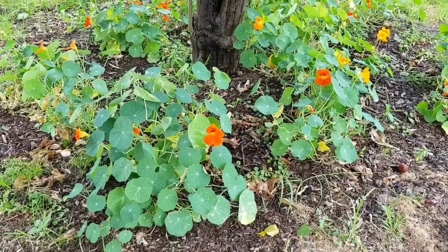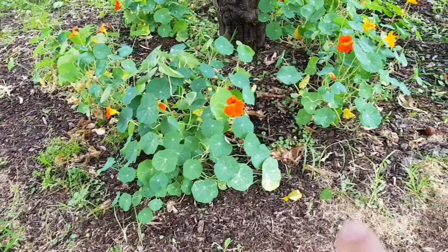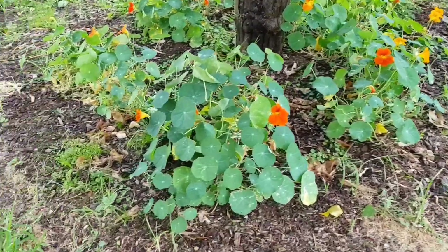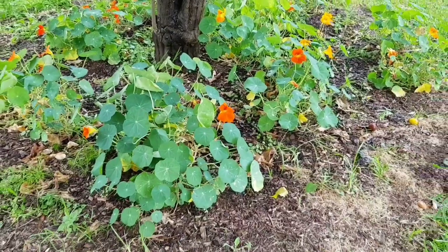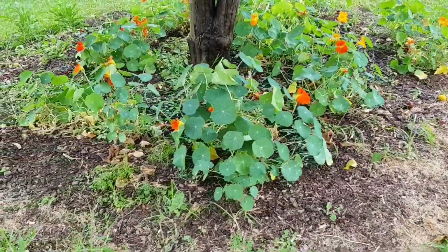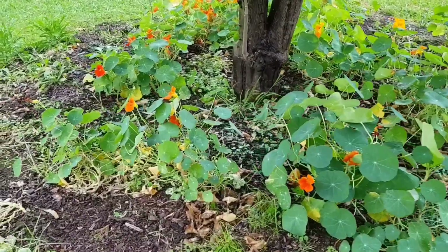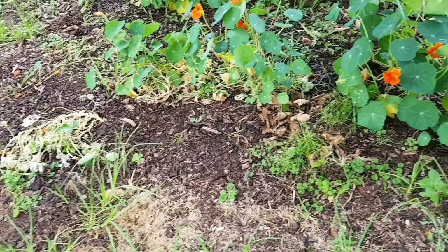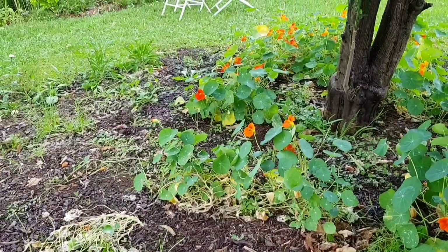The nasturtiums that I showed you — I'm going to pop them in here. I know a lot of people just direct sow nasturtiums, but in my experience it's much better to start them in little seed cells first and then transfer them. Before I pop them in I want to weed this whole area and maybe give it another mulch, and then that's what I'll do.